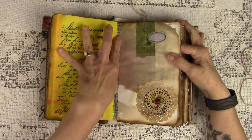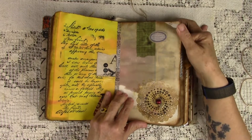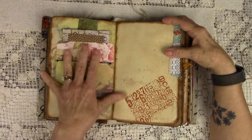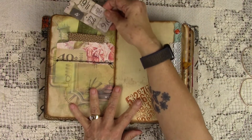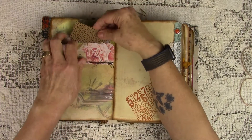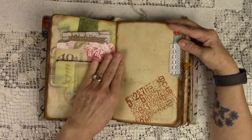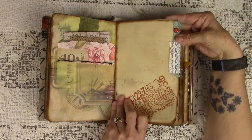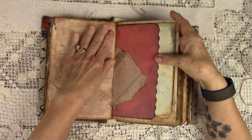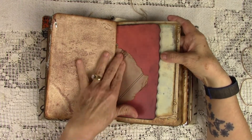Two pieces of fabric, a lot of tape, a metallic flat back pearl there on the doily. This is a double pocket and a strip of lace. I left all the tails from the sewing. Another one of those brads — I think they add so much to a page.